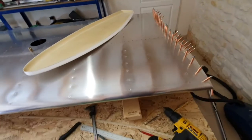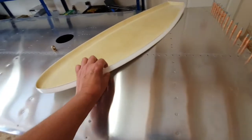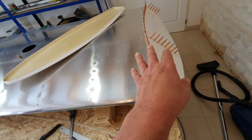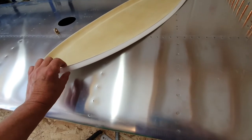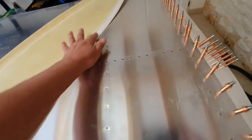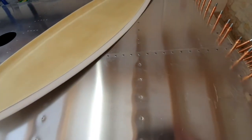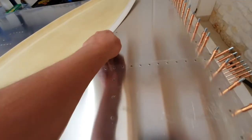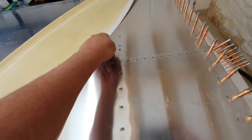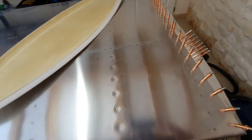Once that's all done, you need to check the depth of the edge to make sure it doesn't foul on anything inside the wing. I had to cut down the top one in the centre area because it was hitting the next rib across, so I reduced that down to about 15-16mm from the outside edge just to miss it.